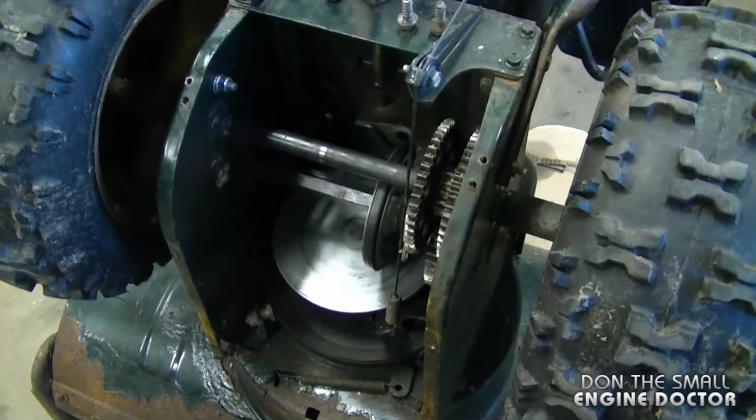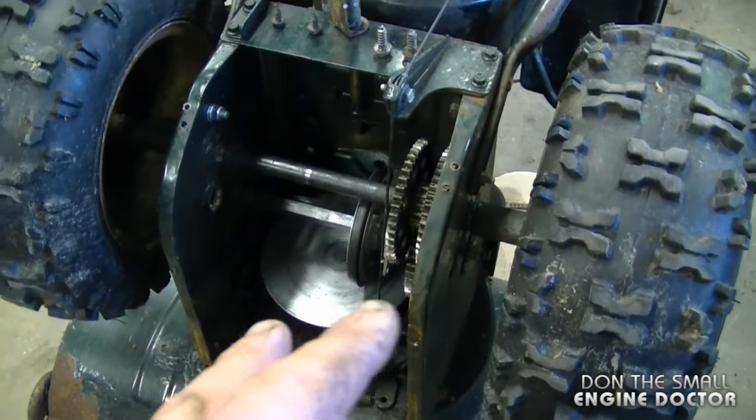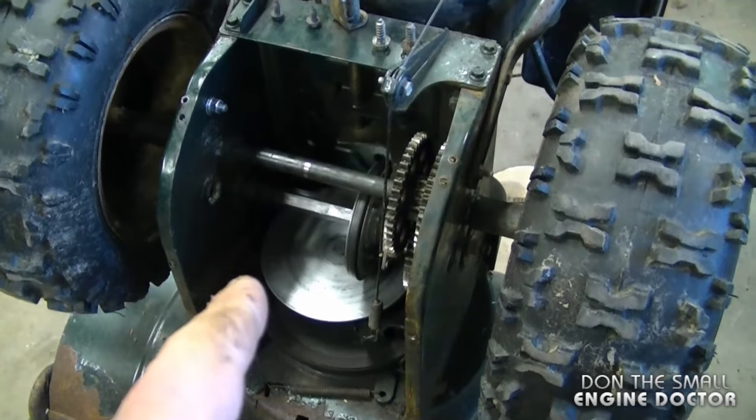By keeping your snowblower lubed like this every year, it's going to last much longer. As a matter of fact, you should take apart the blower like this every single year and perform this procedure on it. This will be it for today's quick tip video — thanks for watching and have yourselves a great day.